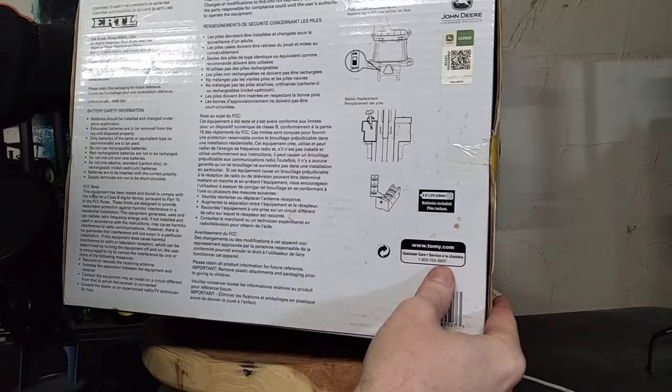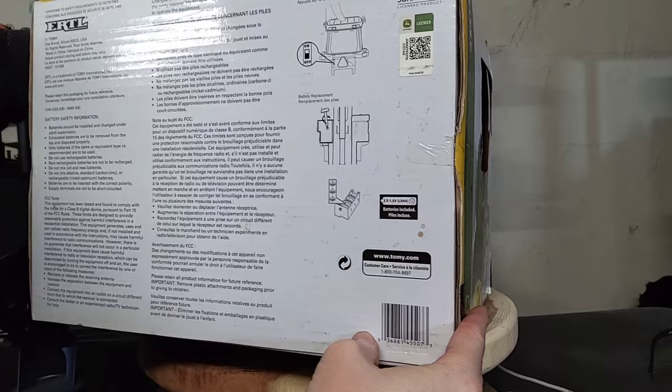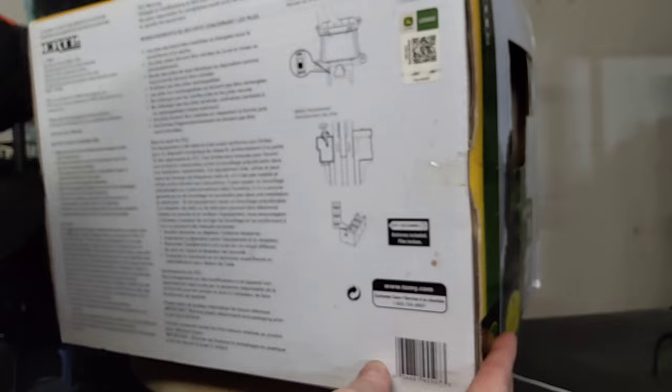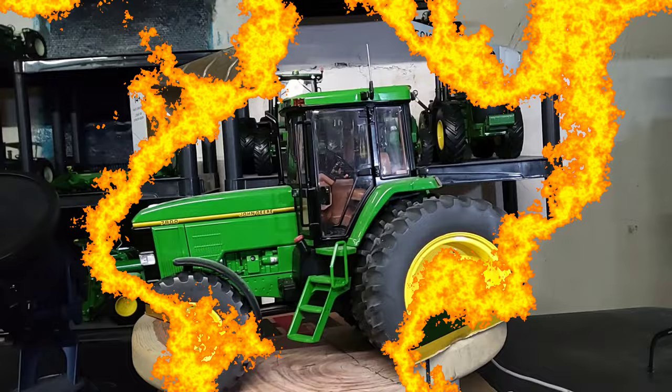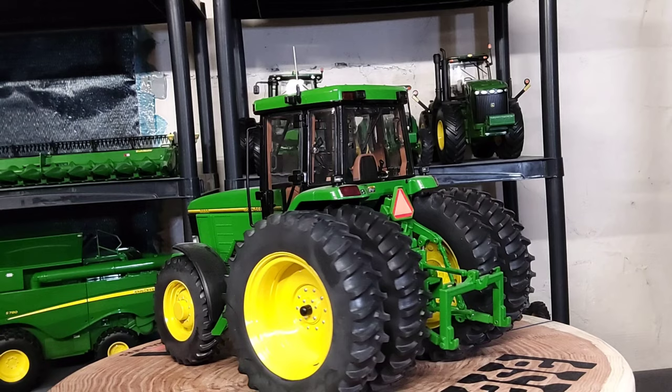Let's see if we can find a date on here. I don't see a date on the bottom of the box anywhere — sometimes there's dates, sometimes there's not. We'll move on to the star of the show, the John Deere 7800.